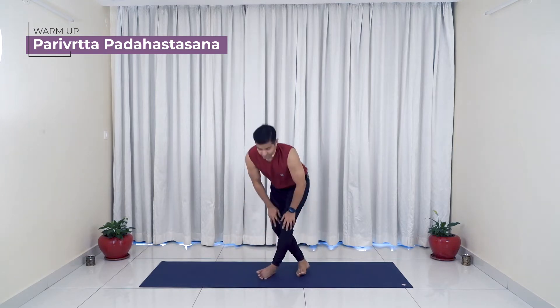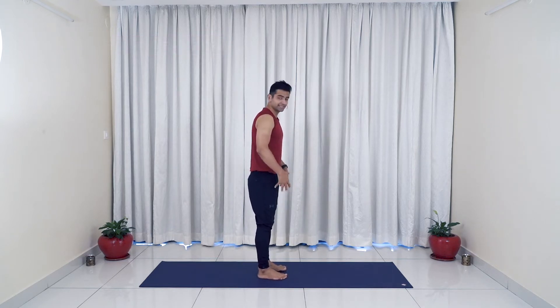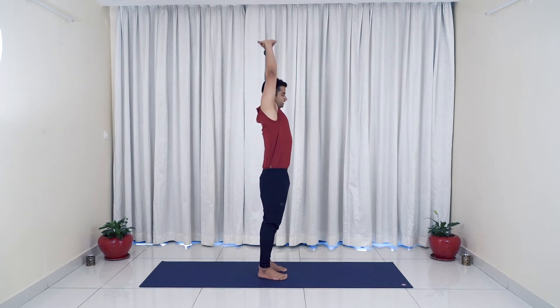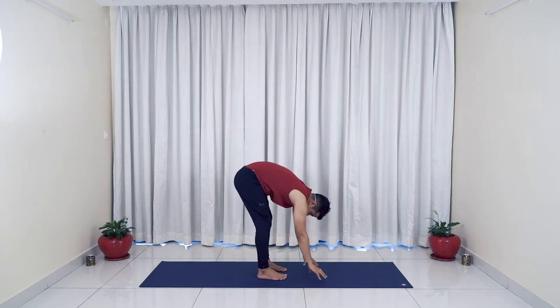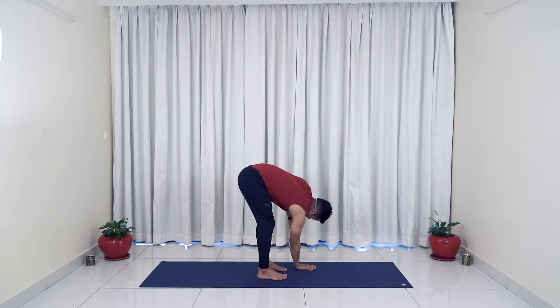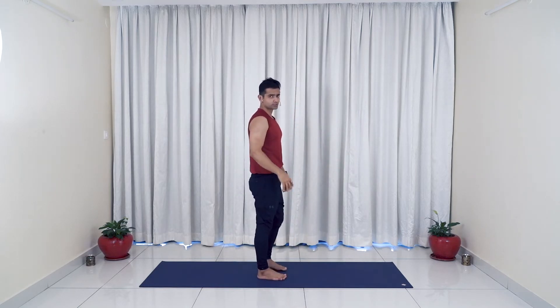The first warm-up is going to be Pada Hastasana twist. Come up and stand. Keep your both feet slightly apart, stretch your arms up high interlocking them, then exhale, gently bending your knees, taking both palms down. Switch — take your right palm to the left side, either on the fingertips or press it completely down. From there, exhale, raise your left hand up higher, then come back and change: left palm down, exhale, right hand up higher. Let's go ahead for five rounds.